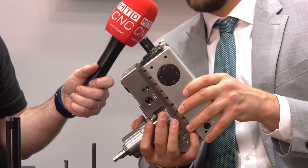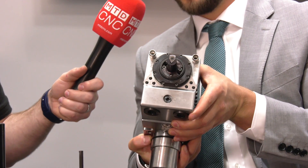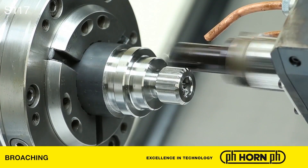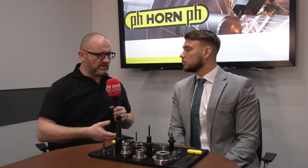Here we have one of the reciprocating head broaching units, which as mentioned we can use to offer extreme cycle time savings. The benefits of this include extremely high feed rates which can be increased, offering many benefits.